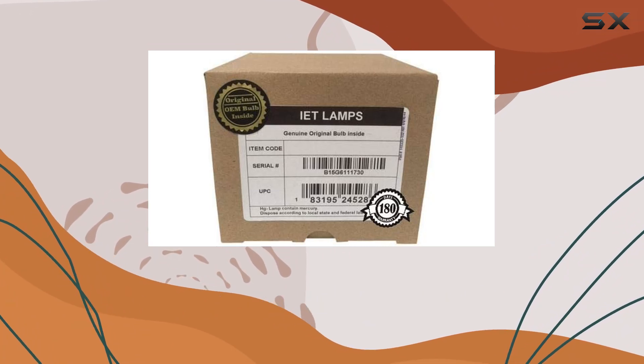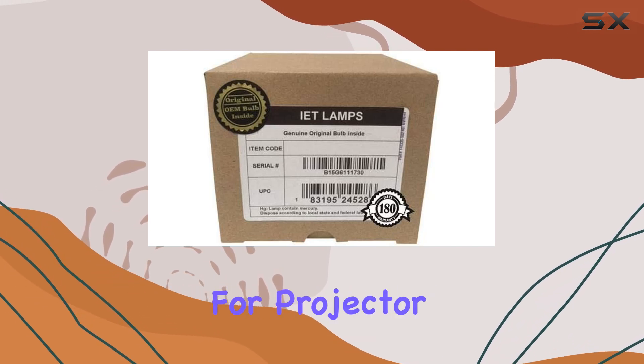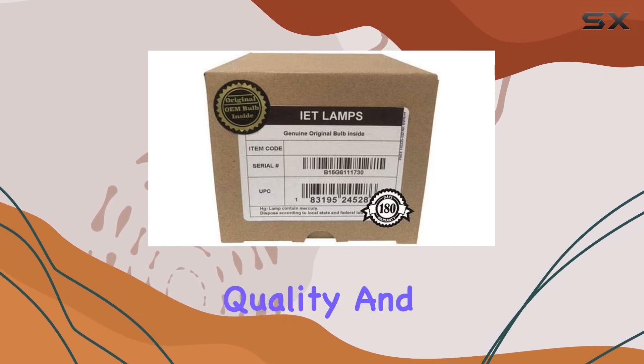Backed by a generous one-year warranty and a 30-day money-back guarantee, this product offers peace of mind for projector enthusiasts seeking superior quality and durability.